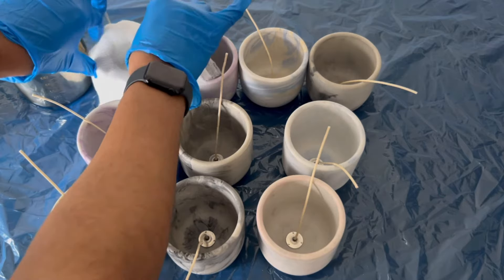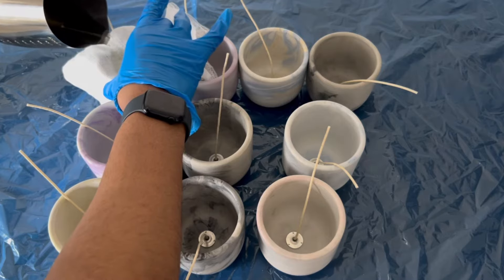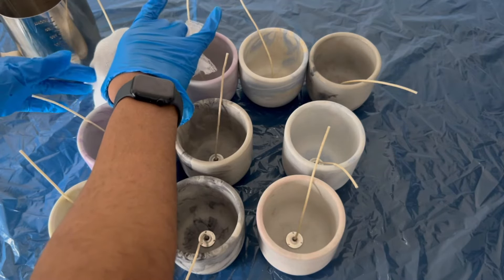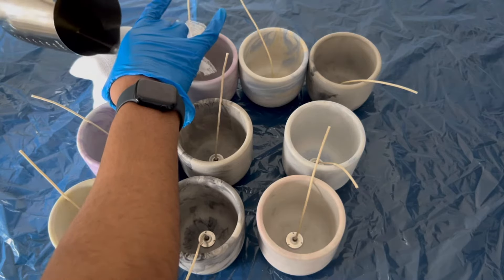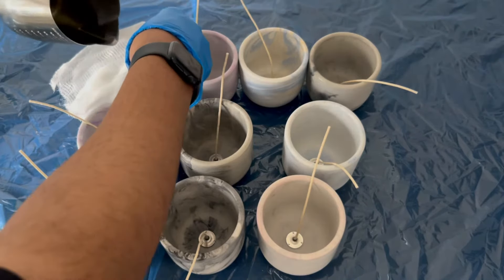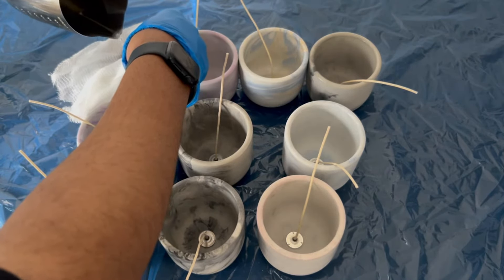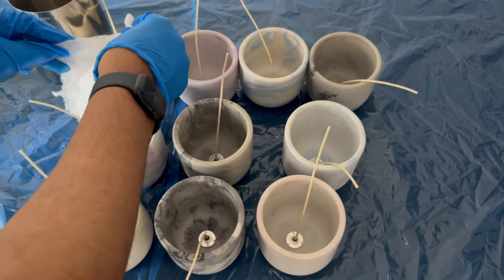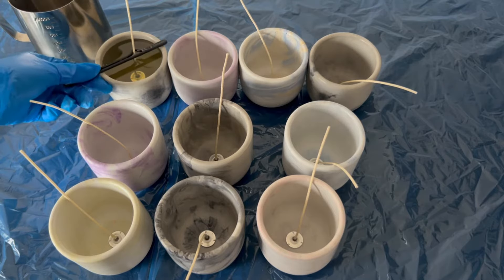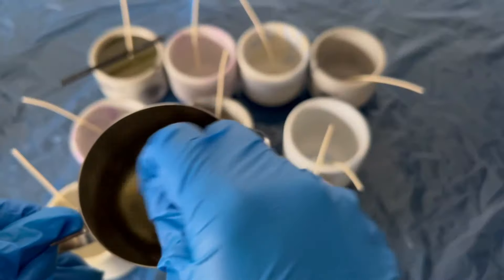If you're still having trouble with your fragrance load or your candles not smelling the way you want, I actually have a completely free wax and fragrance oil reference sheet that you guys can use. I will link it in the description — I definitely use it every single time I make candles, just to make sure I'm loading the correct fragrance load. It's like a cheat sheet, and it should really help you master your fragrance load and make your candles smell a lot stronger.